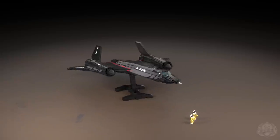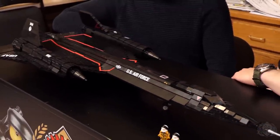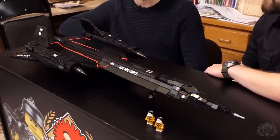I remember when you were first starting to build this, printing off the different blueprints. Yeah, it was kind of like starting to sink in just how massive this model was. It's really unfriendly looking from a top-down view. The front view is very friendly.